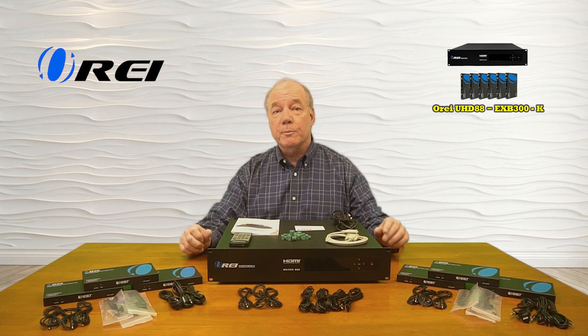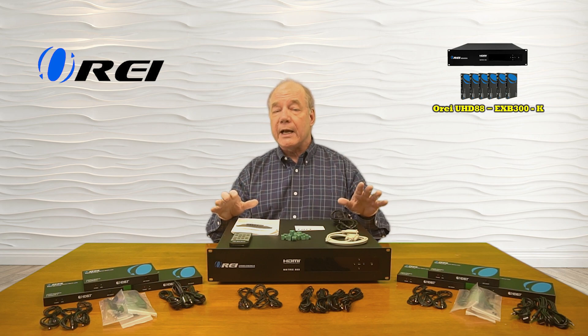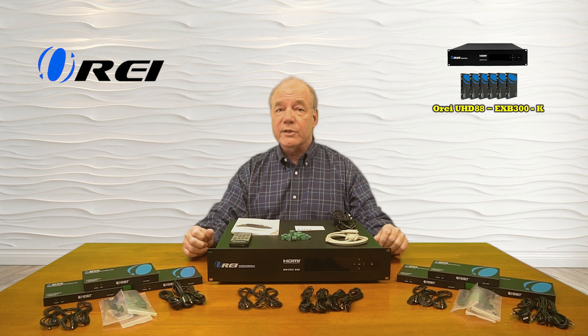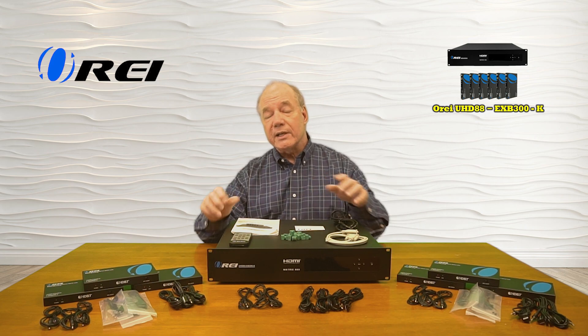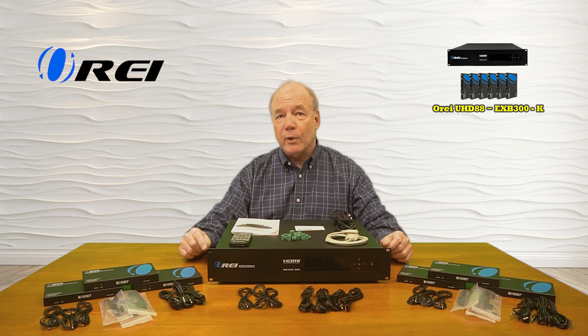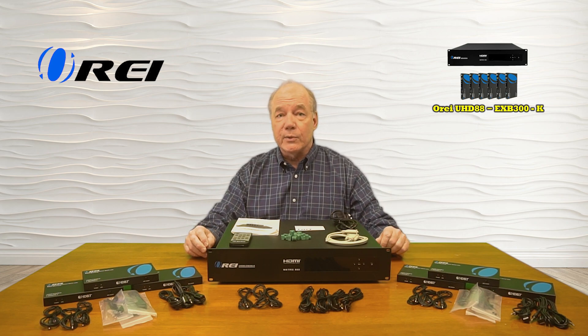The matrix is also split into audio and video, so you can actually mix and match the video you're sending with different audio to each of the locations. You can make the selections of which of the inputs is sent to which of the outputs using the buttons on the front of the unit, the included remote control, or the software provided connected to a computer.